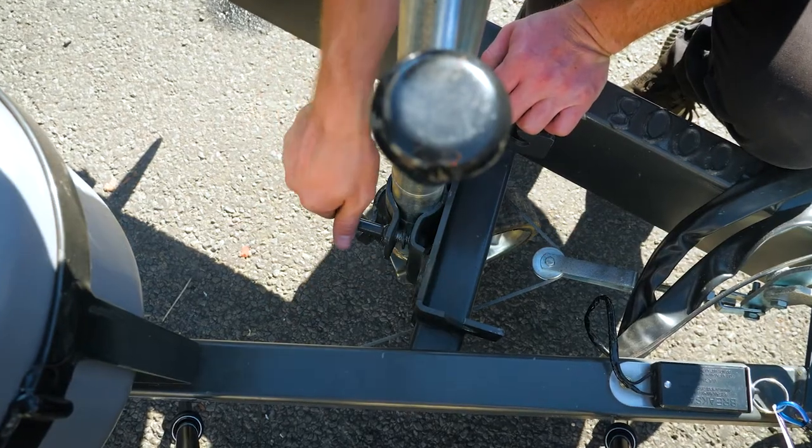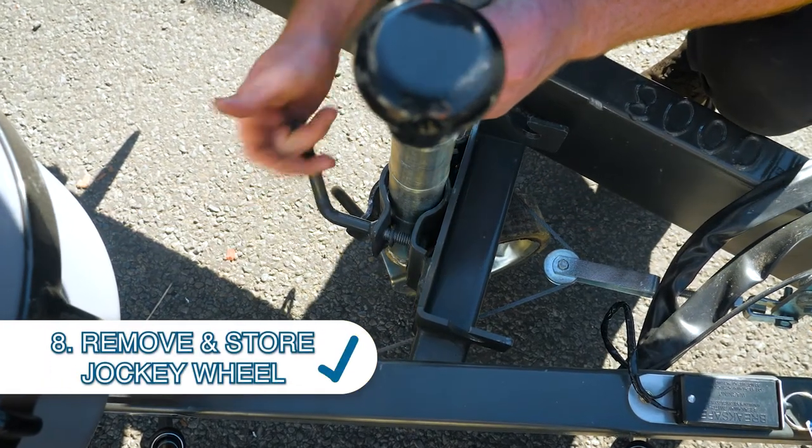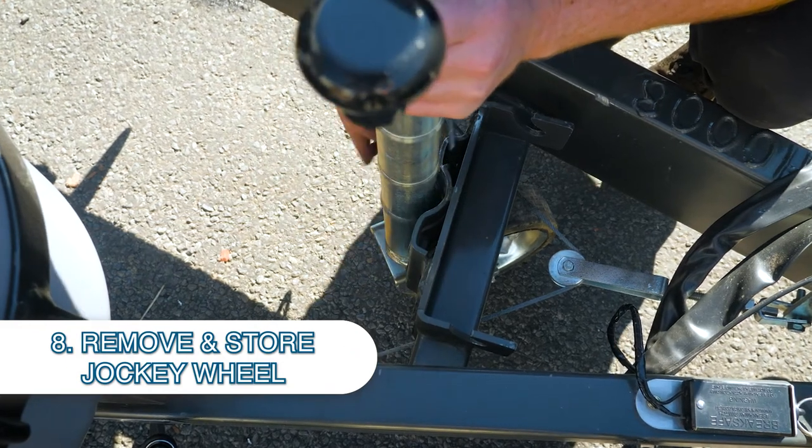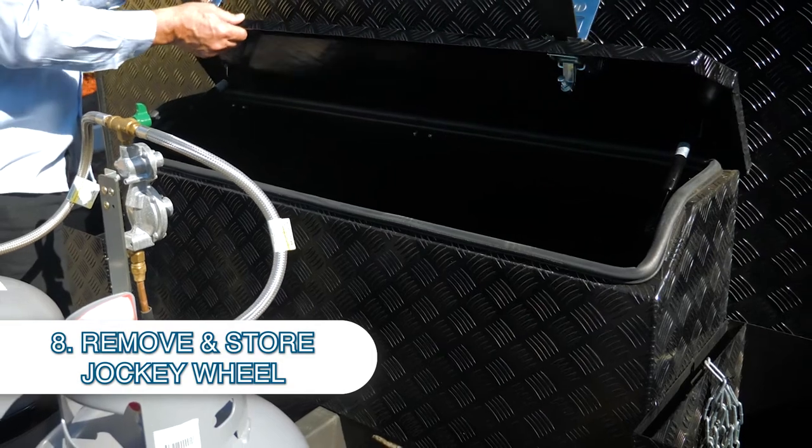Taking the jockey wheel off is an important thing because you can't leave your jockey wheel on - don't try and drive with your jockey wheel on, that's mega dangerous. Take the jockey wheel off, and if you've got a storage boot - either a forward tunnel or storage boot somewhere on your caravan - just put your jockey wheel in there and it's happy days.